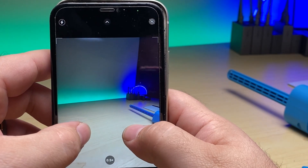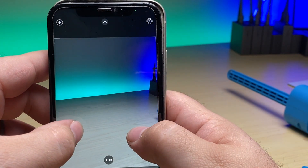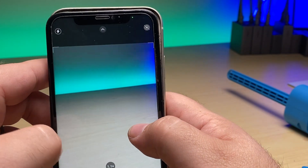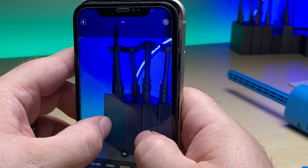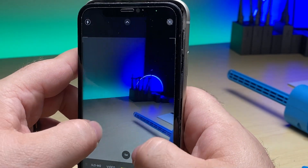You can actually see the switch here between the wide angle - there it is. We no longer see any of those spots on the display. It zooms all the way in - nice, clear, crisp picture. Not shaking. Looking real good. And there you go - replacing the back camera motor assembly. It's not that difficult.